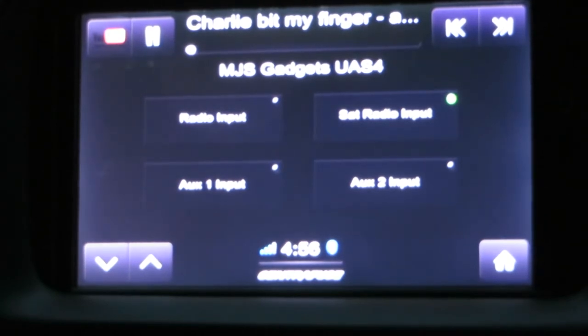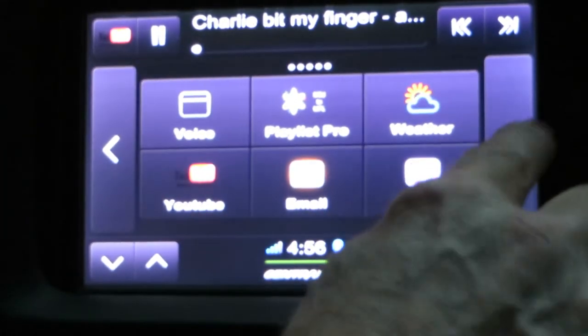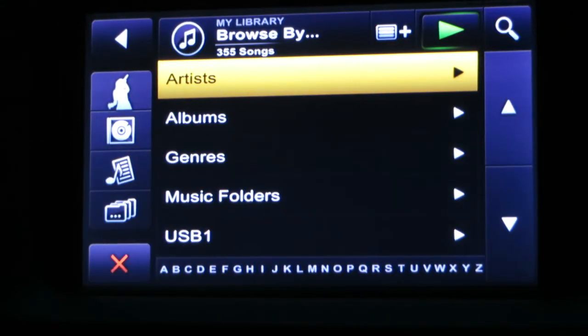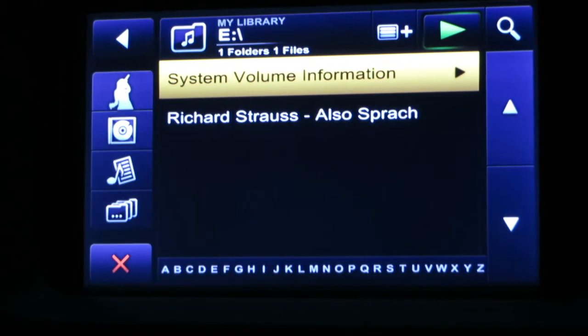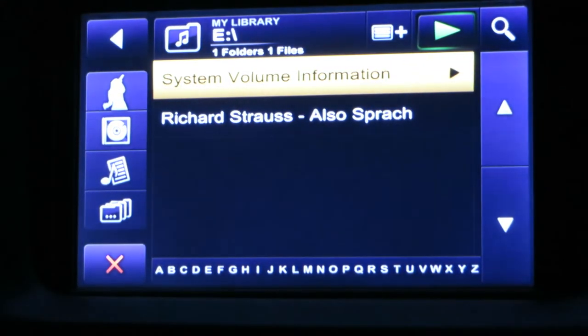In the glove box there's also a USB hub with four ports. So if you plug a USB stick into it, it'll read the USB stick as one of your input devices. When you press on the music, it'll show it as USB 1, and if you press that it'll show a list of all the music on the USB drive and you can play any of it. So when I pressed on it, it had the theme from 2001: A Space Odyssey, which is what we were listening to at the beginning of the video.